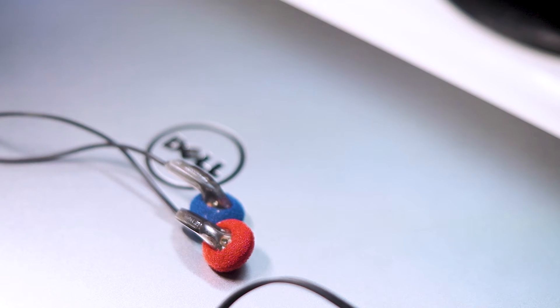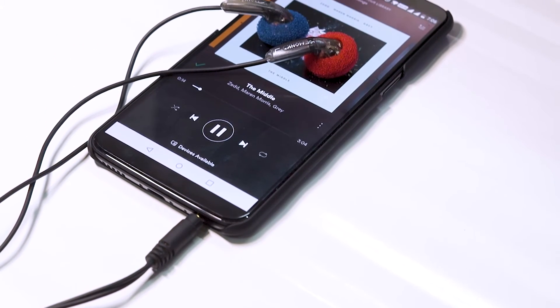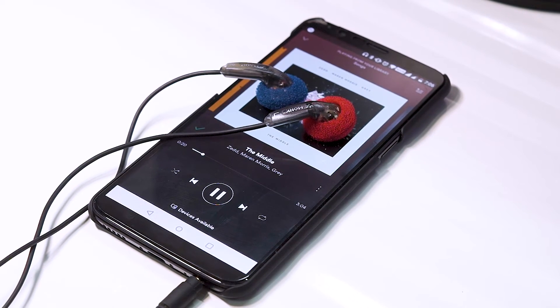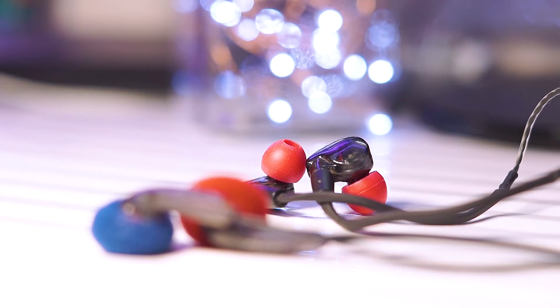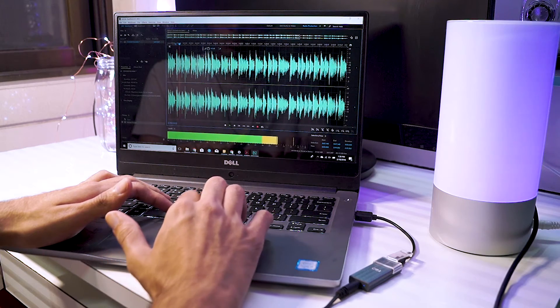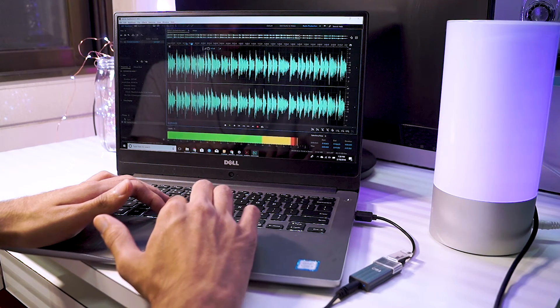Especially the mids are superb — vocals sound very good and distinct, and if you appreciate the mid-range frequency you'd really fall in love with these earbuds. The highs are good too, but they could have been slightly better and more detailed. When it comes to the lows — the bass — the earbuds are decent. Since they are not in-ear style earbuds you can't feel the bass as much, though having the earphones on does give a little more of that bass effect. They are inferior in terms of bass compared to in-ear monitors, so if you're a bass head you might not like them. Overall they provide a very rich and balanced sound — the frequencies don't overpower each other.